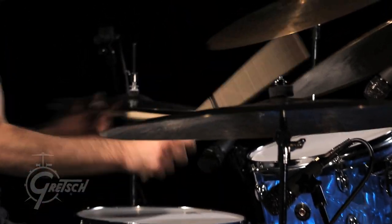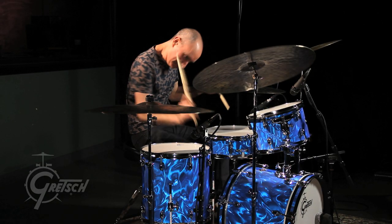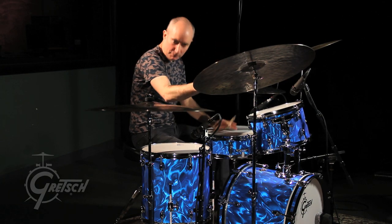I've always liked playing the Catalina Club Series because they have kind of a soft, warm, forgiving feel to them. Even when they're tuned high like they are now, it's very inviting to play. I'm not fighting the response of the drum or the tension. It just feels like it gives back. I find it very easy to play.